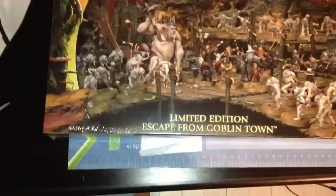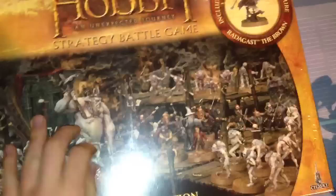This is a limited edition Escape from the Goblin's Town. So I'm going to unbox this. You can see it's still sealed — I haven't opened it yet, so I'm very impressed.